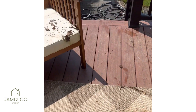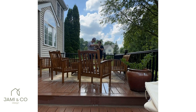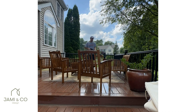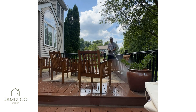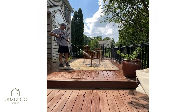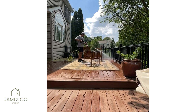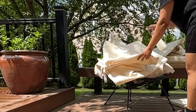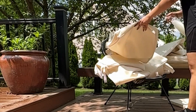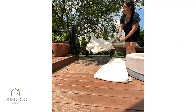This was the first time for my husband and me using a power washer, so we had to be very careful when choosing the degree, because depending on what you're cleaning the pressure could actually damage the furniture. Our teak furniture was not in such a bad condition, so we were careful and used the 15-degree and 40-degree to clean it without stripping the coating or damaging the wood.